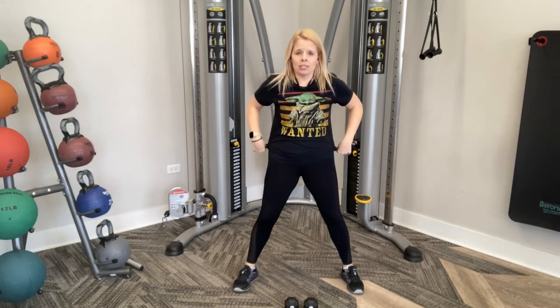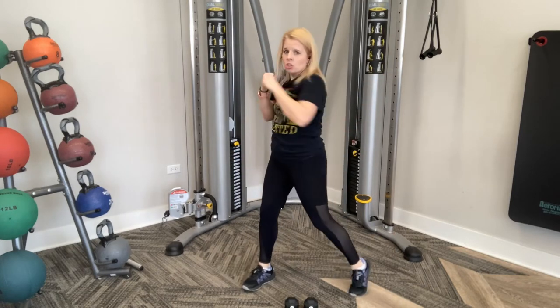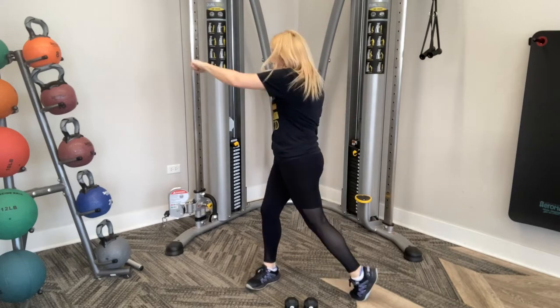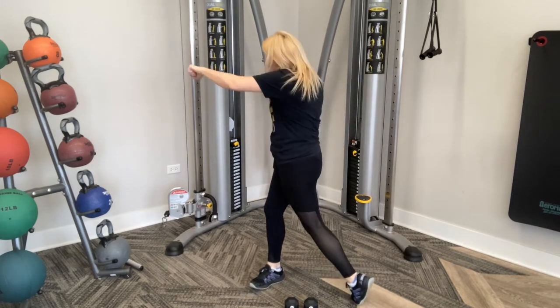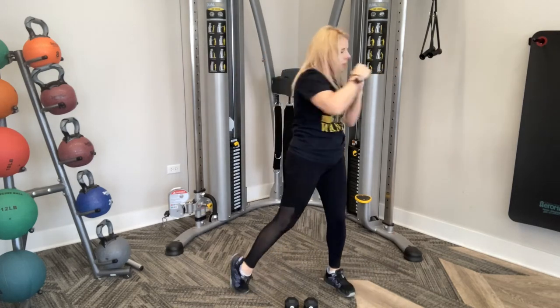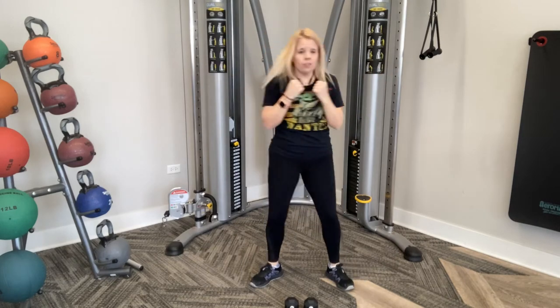If you do have weights, keep them. I'm just doing modification this round. We're going side to side, pivoting. Turn to the side, punch. Turn to the side, punch. Engage those abs, ready and go. Punch, side to side, turn that whole body, stomach in tight. Get that heel up, pivot that hip so your hip faces me. When holding weights, it goes slower — don't go at my pace if you have those weights. A little bit faster if you don't.